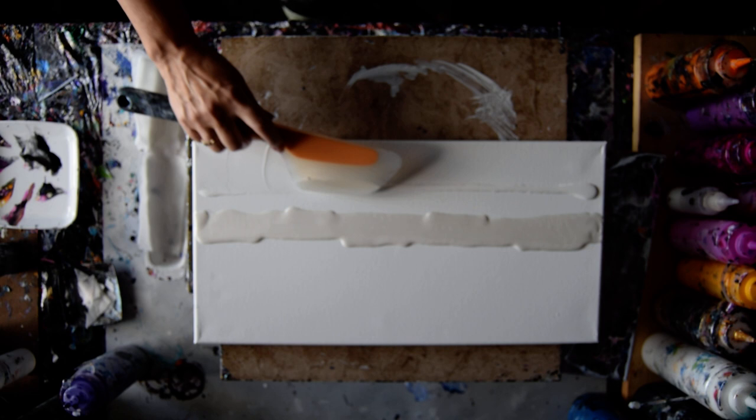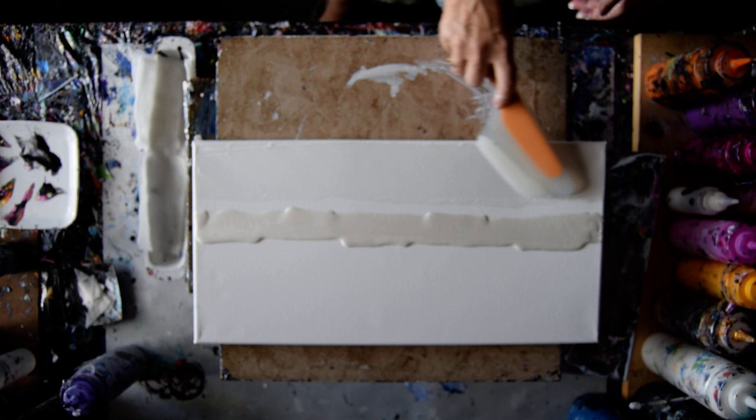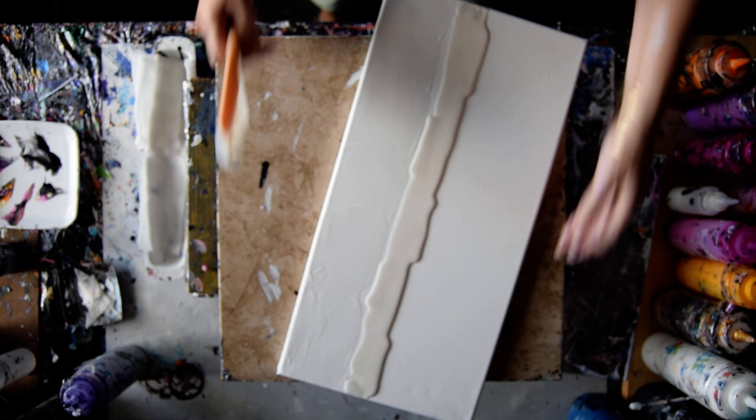I'm not going to worry about that gap in between too much because I think as I swipe it'll probably disappear, but I'll do the best I can to get up there right now. That's not bad — that's pretty good in fact.